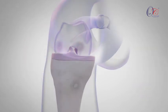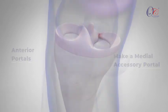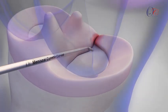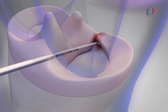The procedure begins with the creation of standard anterior portals and an accessory medial portal. Next, the tibial cartilage is debrided using a curved meniscus curette, exposing the subchondral bone. This biological bed is essential for healing.